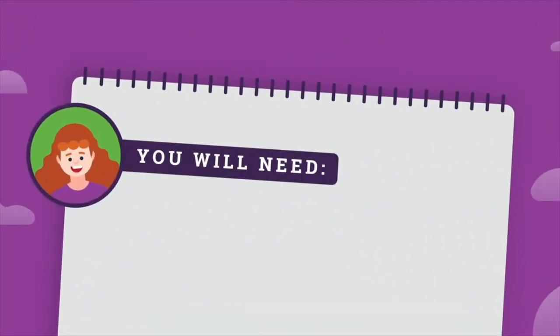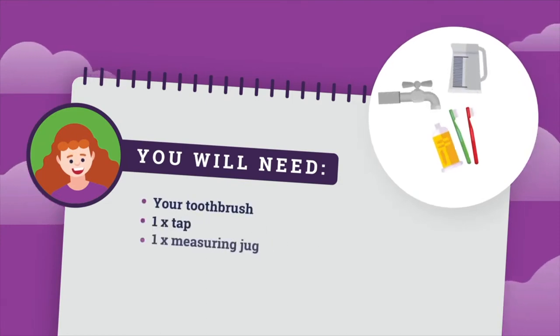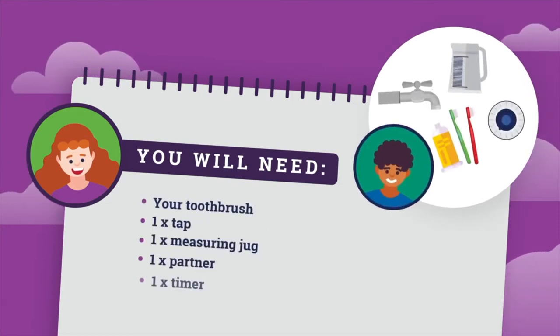For this experiment, you will need your toothbrush, one tap, one measuring jug, one partner, and one timer.